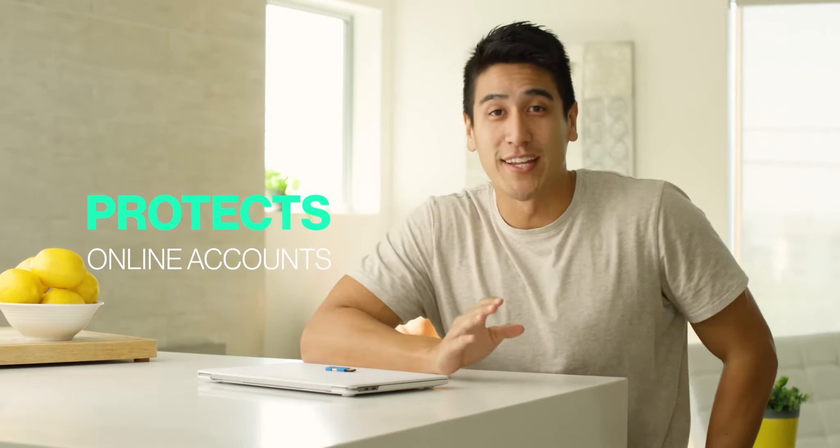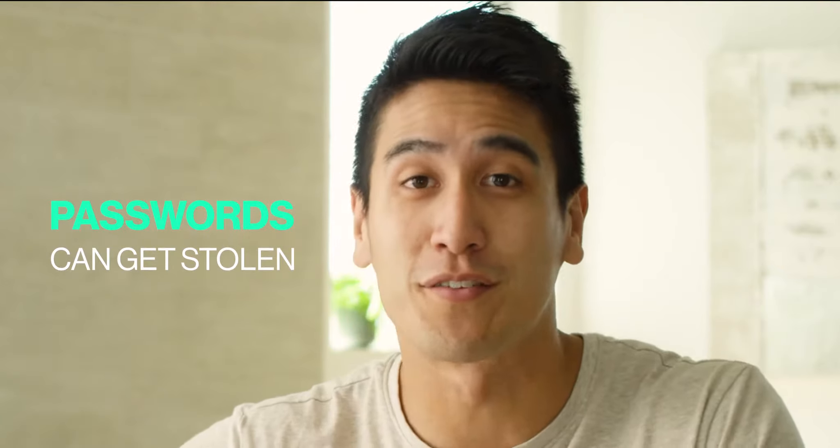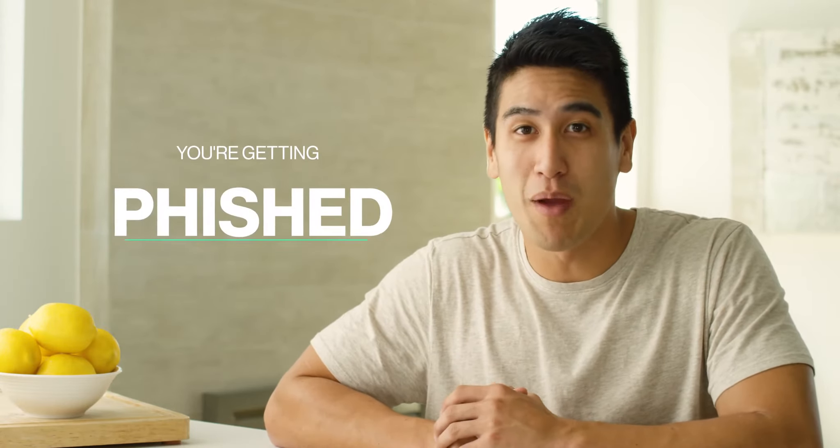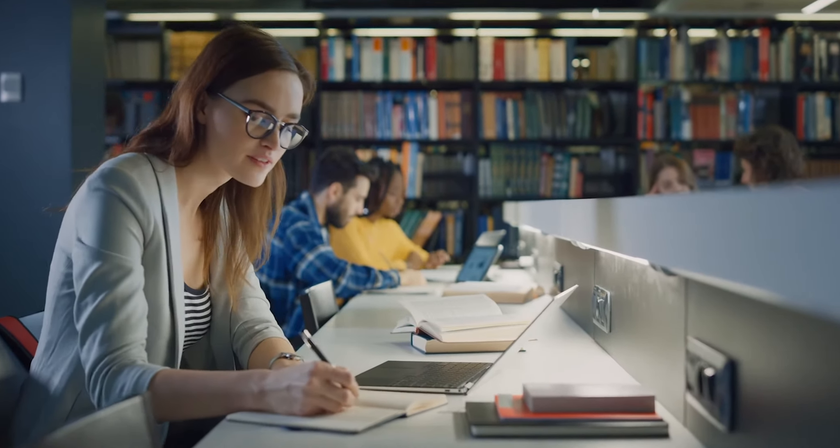Solo protects your online account from unauthorized access by providing the most secure login method. Every time you log in, there's a risk that your password can get stolen. And if the site asks you to log in unexpectedly, you might be getting phished. And the risk is even higher if you're in an unsafe location.